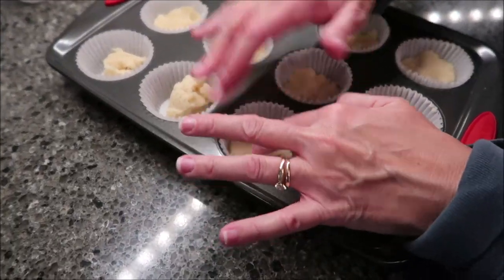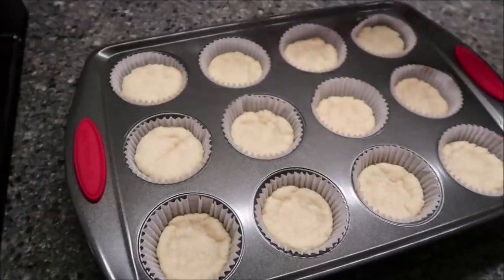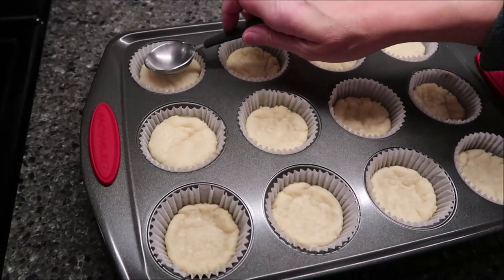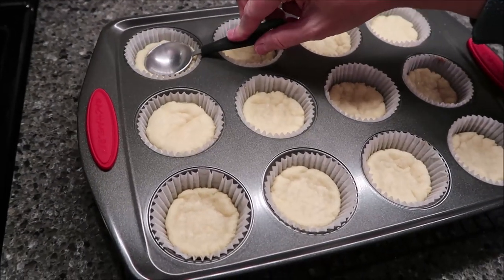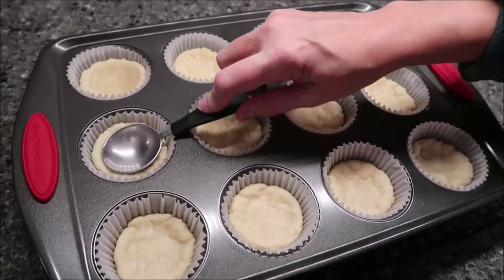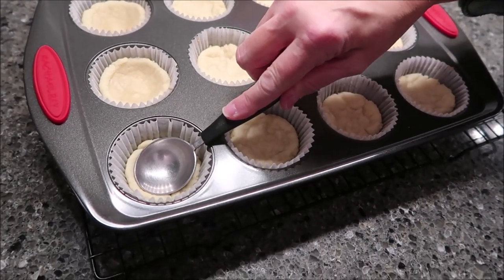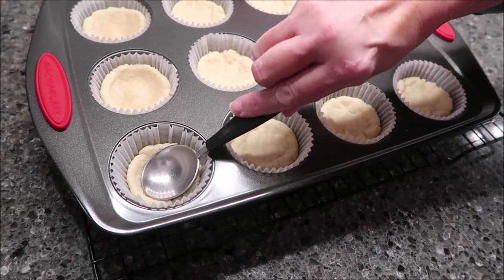We're going to bake these for 12 minutes and it says the edges will not brown. This is how they look after 12 minutes — the edges won't get brown. Take a tablespoon and push it into each one to create the cup shape.